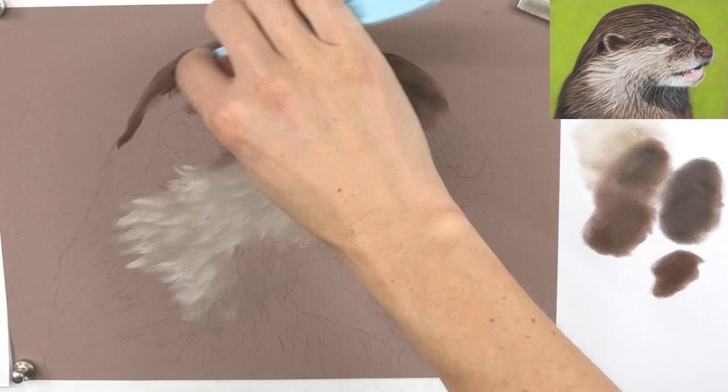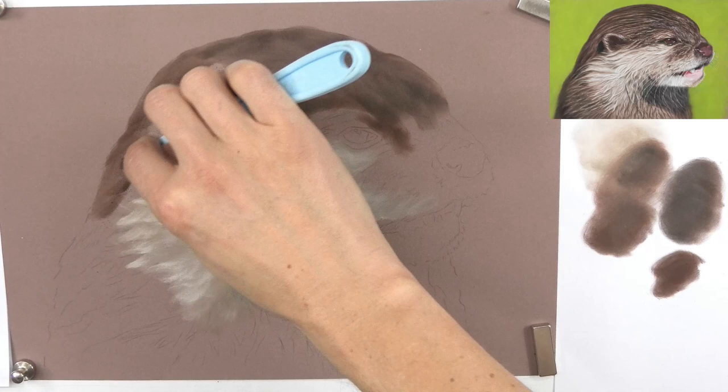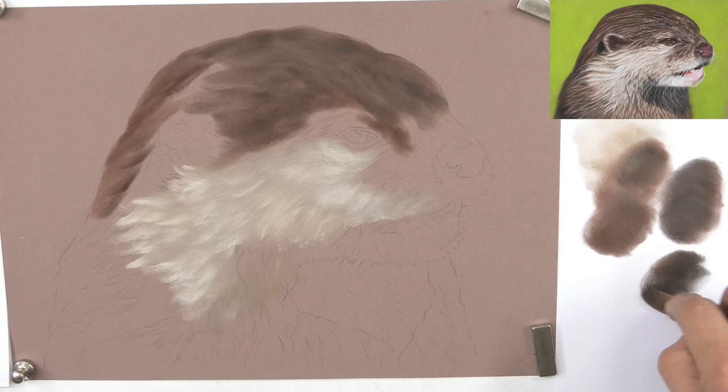I'm mixing in multiple areas because then I've got different colors I can go back to. If I was just mixing in one large area I would just end up with a real big brown mess eventually.